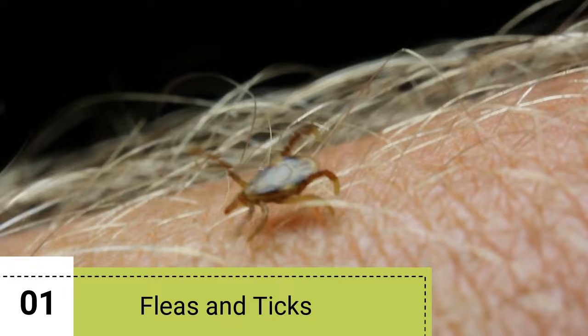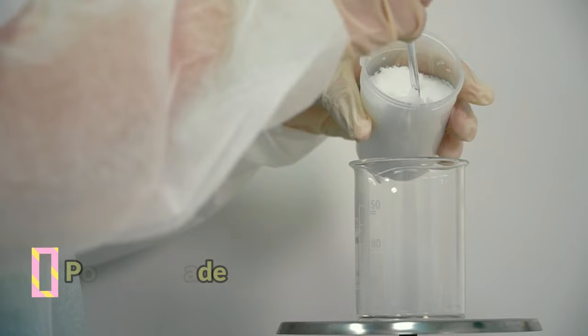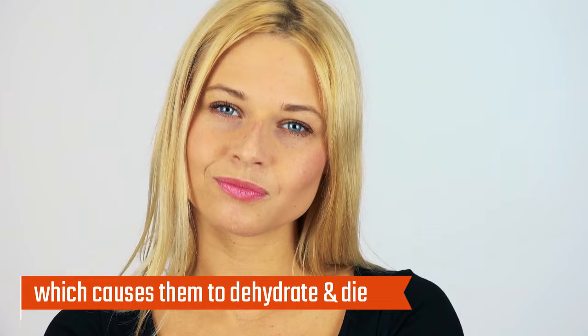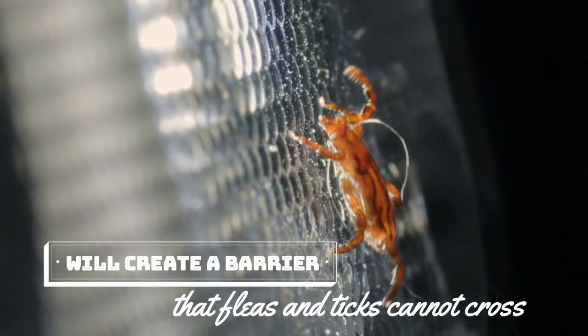Fleas and ticks. People and their pets spend more time outside as the weather gets warmer. Unfortunately, this season also means that fleas and ticks are out in full force. These pests can not only be a nuisance but also transmit diseases. Diatomaceous earth is a powder made from the fossilized remains of algae that can serve as a natural way to control fleas and ticks. The powder absorbs the oils and fats from the insects' exoskeletons, causing them to dehydrate and die. To use diatomaceous earth, sprinkle it around the perimeter of your home or wherever you think fleas and ticks might be hiding, creating a barrier that fleas and ticks cannot cross.